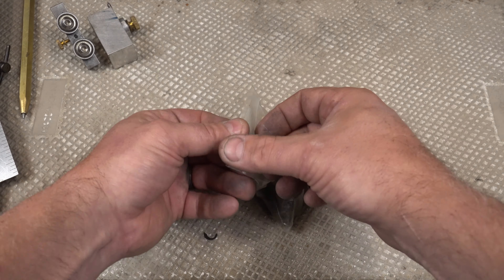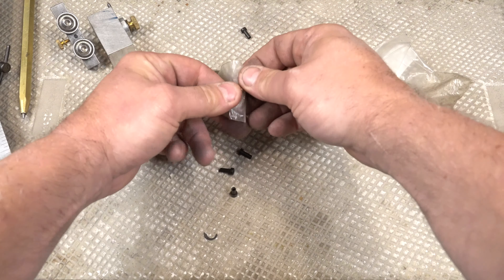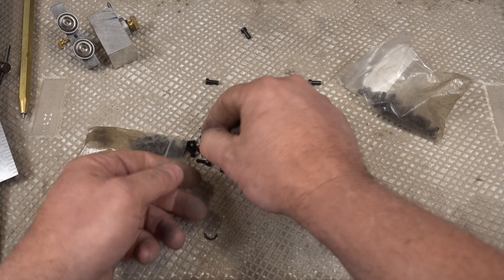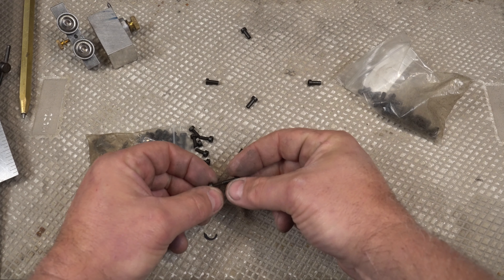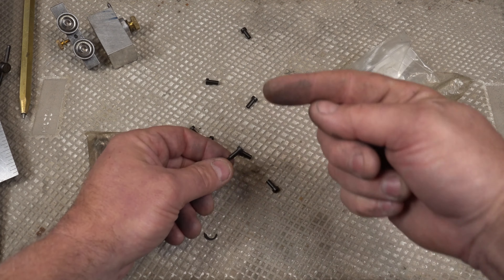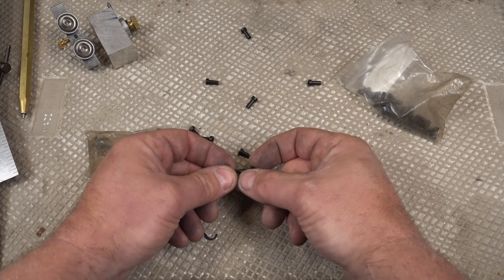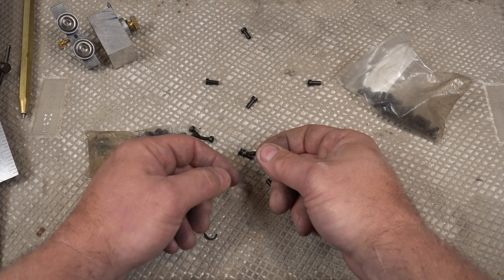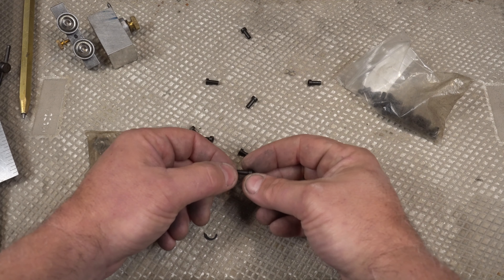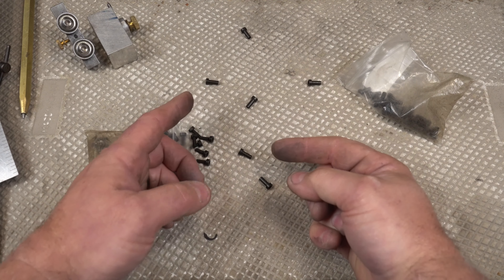Lastly, these are called gulso bolts — relatively new for some folks. They're a two-part bolt: a receiver end that's tapped and a bolt end. I use these all the time to solve a key problem for knife makers — where you want to etch the whole spine and edge of the knife but also want to finish your handle scales. So I clamp on my handle scales with gulso bolts, finish the scales completely, sand them, grind them, do whatever you need to do.